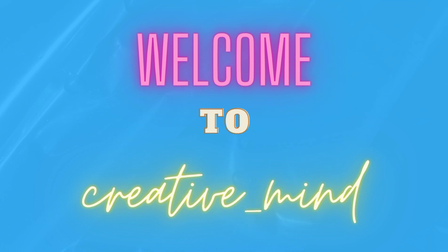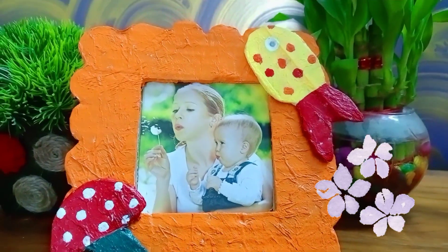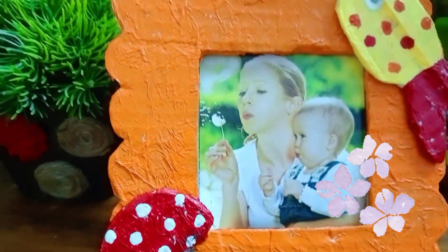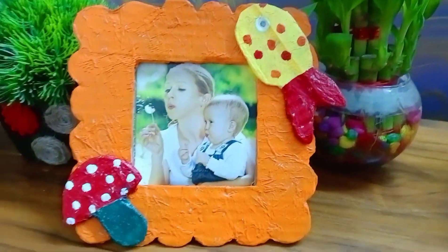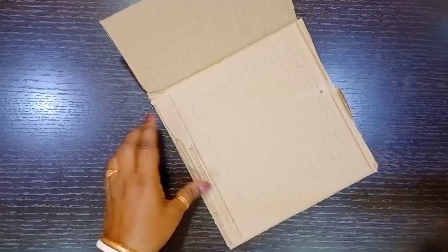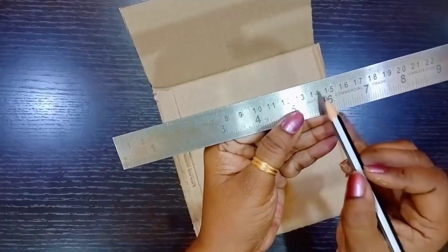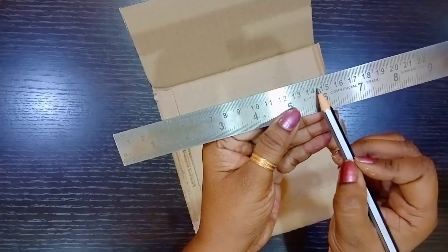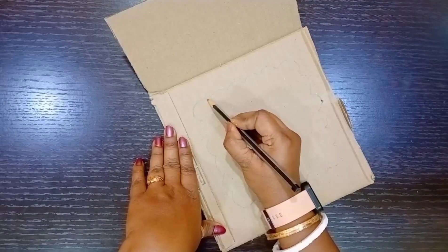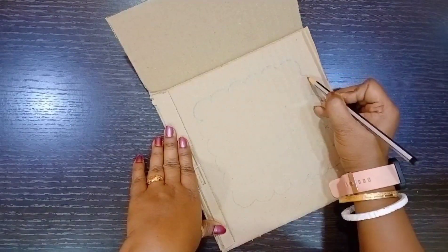Welcome to Creative Mind. Today I am going to make this cute and easy photo frame. To make this, take a cardboard sheet and draw a square measuring 14 centimeters by 14 centimeters. Now draw the pattern as shown.